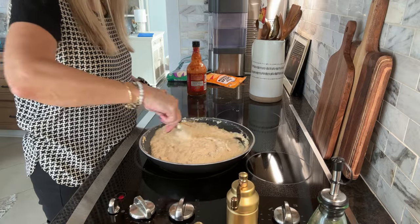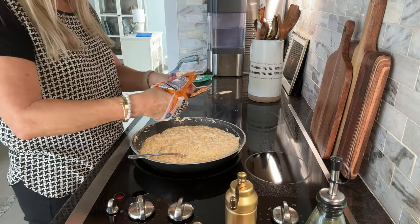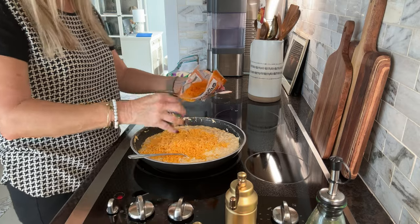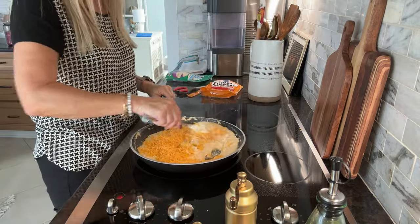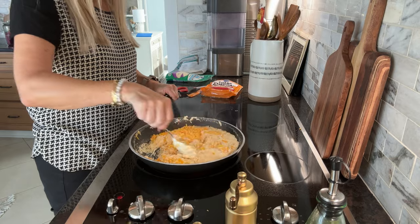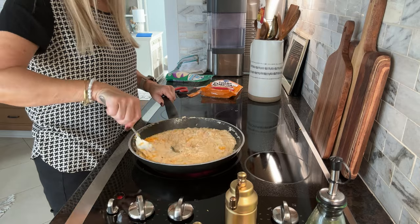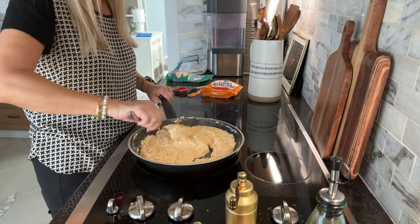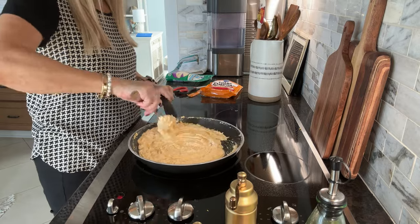Now the last thing is to add the shredded cheddar cheese. This is eight ounces — just take a couple of handfuls. You can add more if you really like things cheesy, but about half the package is what I use. Fold it in; it doesn't have to be totally melted since you are going to be sticking this in the oven. But I do like mine to melt as much as possible. It melts in pretty fast, so I've got this all melted and it is ready to go into the oven.